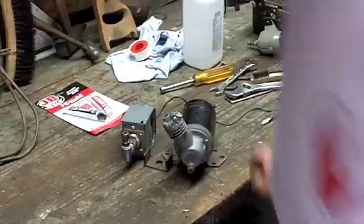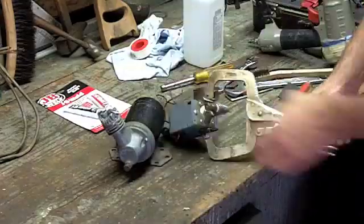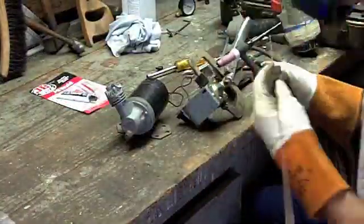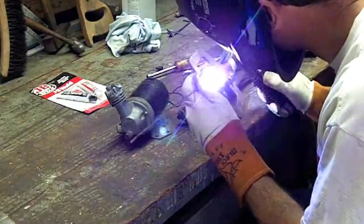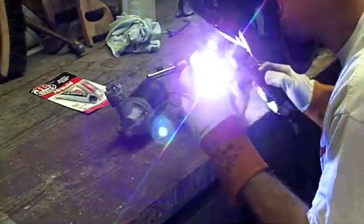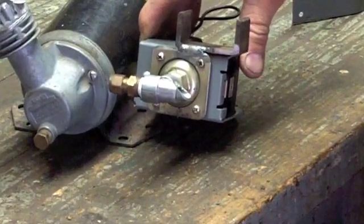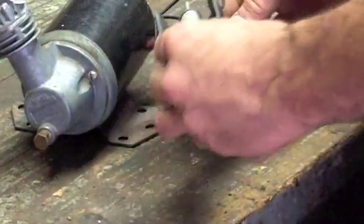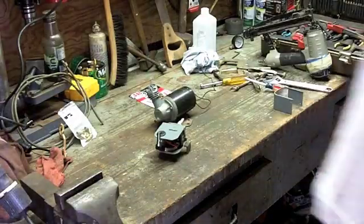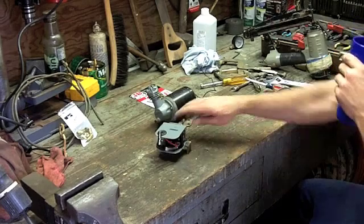There's the weld — came out kind of nice. I just hope I didn't get too much heat in there and screw up whatever's in that pressure switch. I've got a sneaky feeling I may have just screwed up the pressure switch by welding on it — probably put too much heat in.